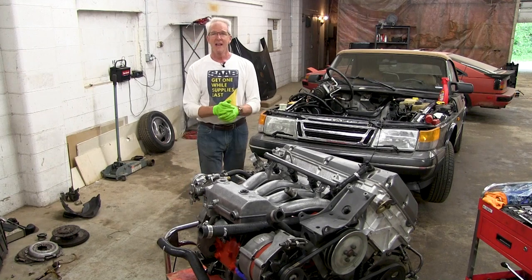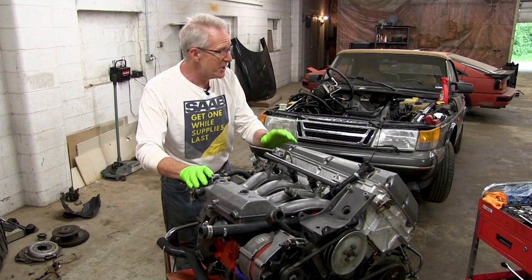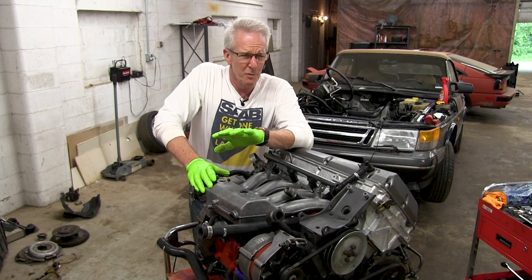Hey guys, good to see you again, welcome back to the garage. I'm finally about ready to put this engine back in that 1994 Saab 900, because I finally got the stupid little piece of wire I needed so I can show you how to install the clutch.